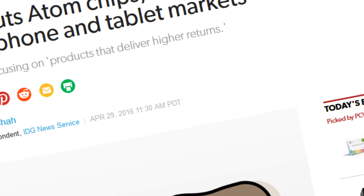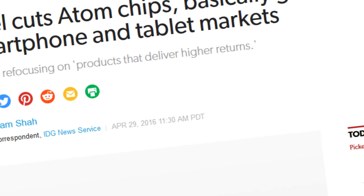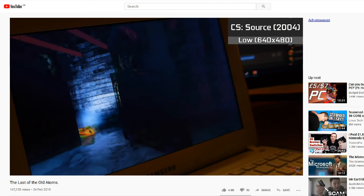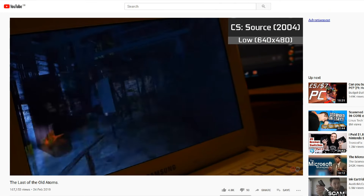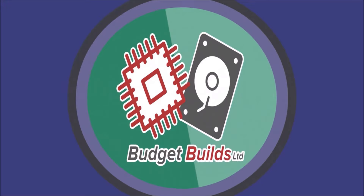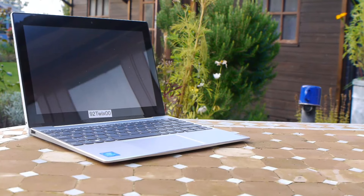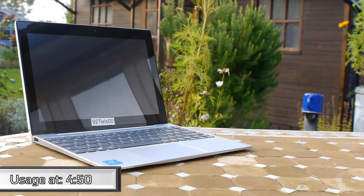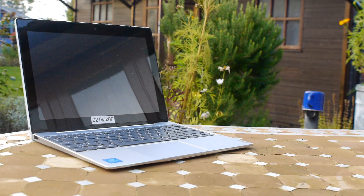With Intel cutting off any chance of another line of Atom chips, and the last time we looked at them being the ancient N series, it's time we truly found out if the Atom deserved to be cancelled by taking a look at the last ones ever made. This right here is a Cherry Trail based Atom chip — the architecture of the final series of Intel Atom processors, released in early 2016.